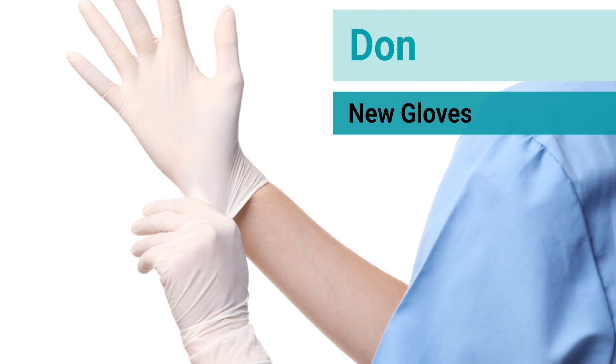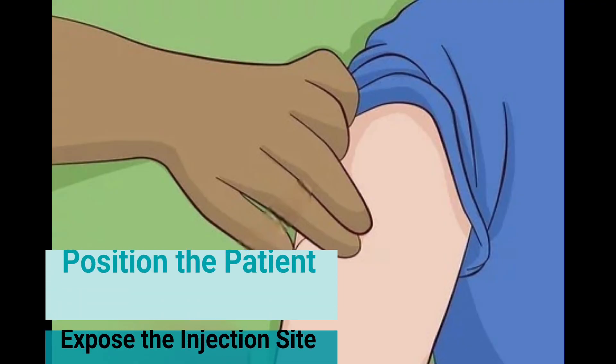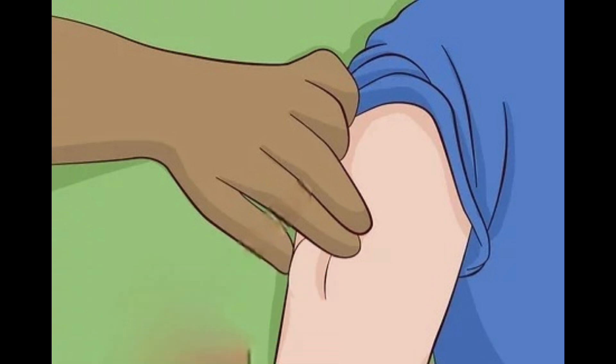Don a fresh pair of gloves, position the patient, and expose the injection site.